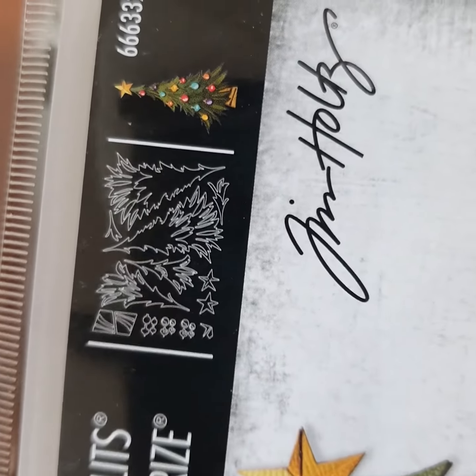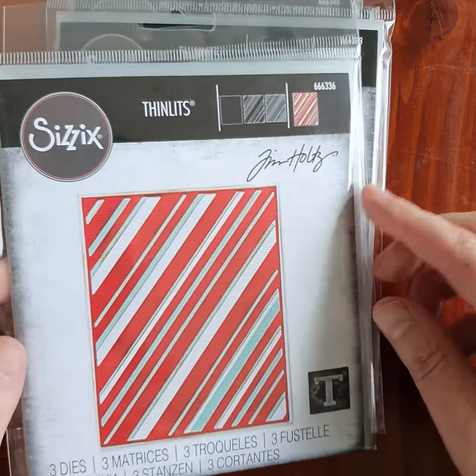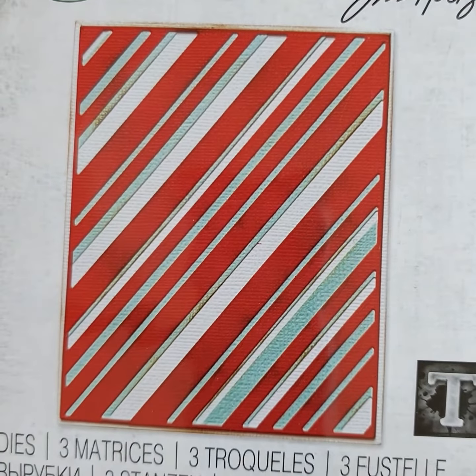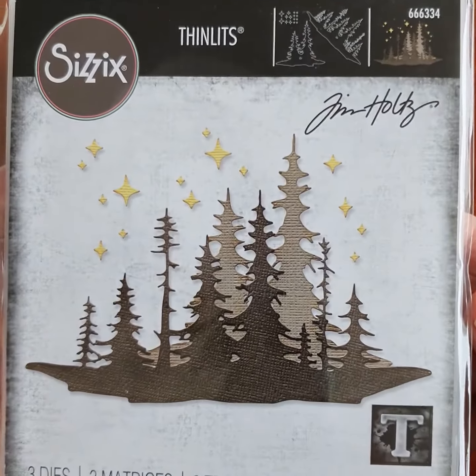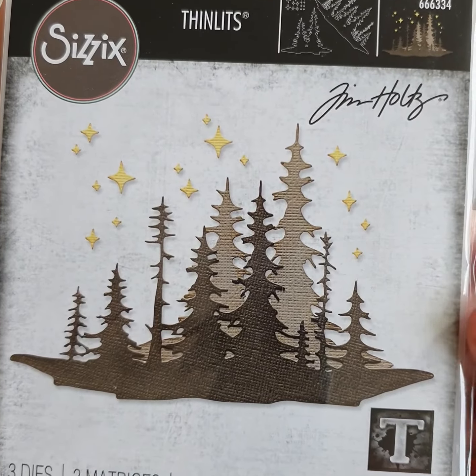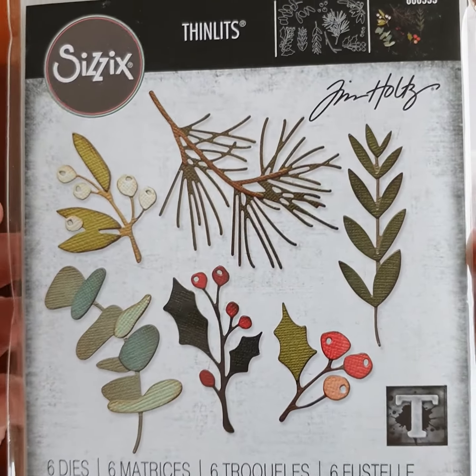Just showing you what dies you get in that one — a whole bunch of layering dies for the trees, and the Layered Stripes — three dies in that one. This one is the Forest Shadows.